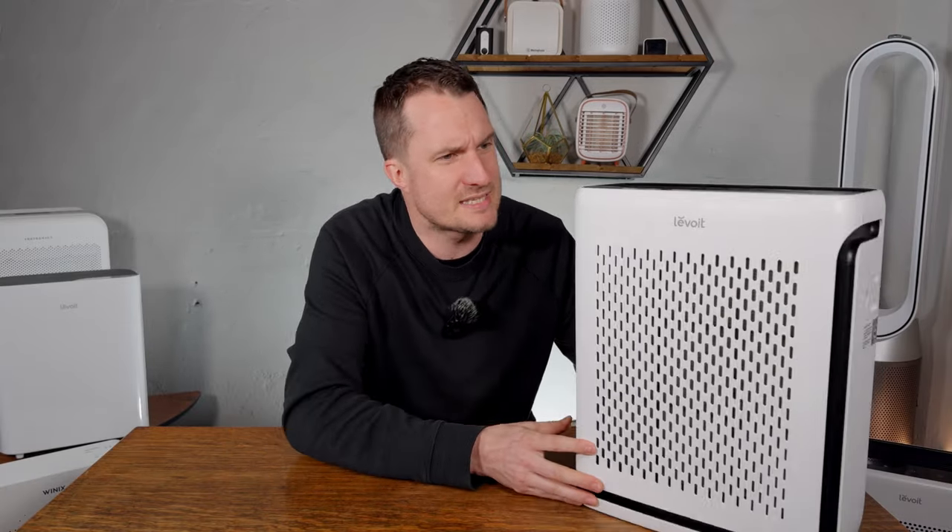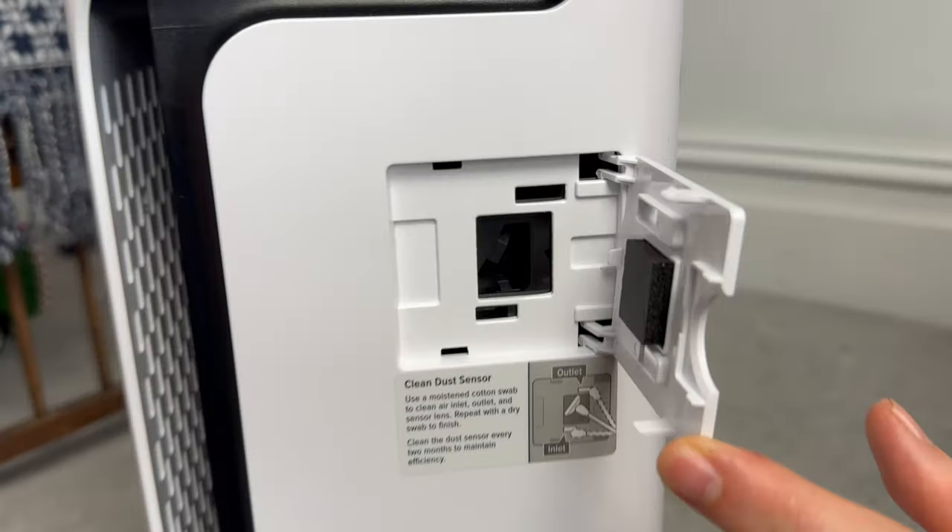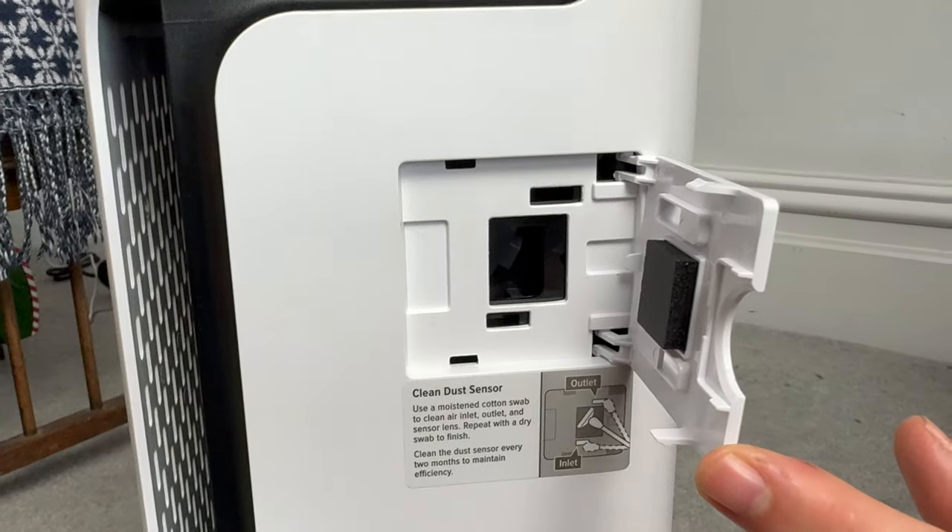The air quality sensor looks like the same one you get with the Vital 200S, and you need to be aware that you'll need to clean the sensor every two months with a Q-tip to remove any dust or particles that accumulate over time.